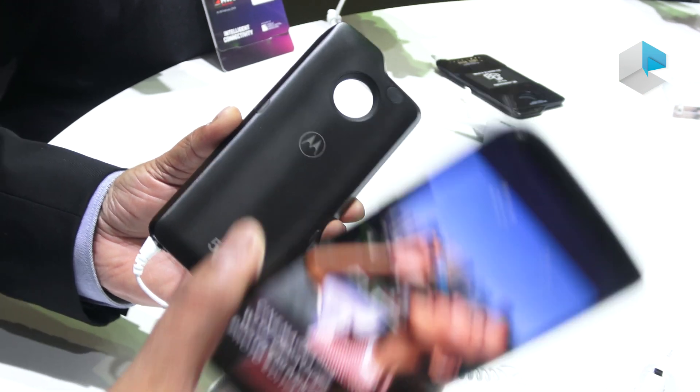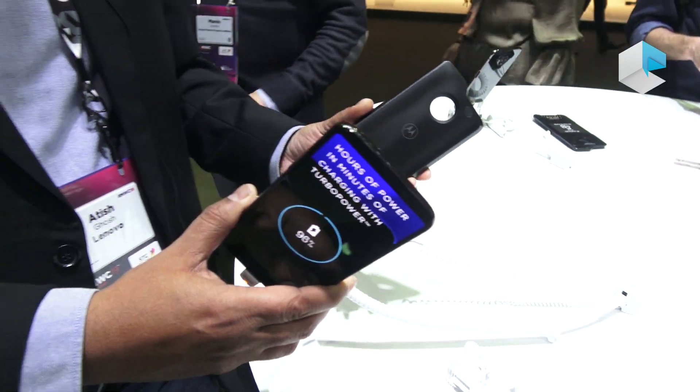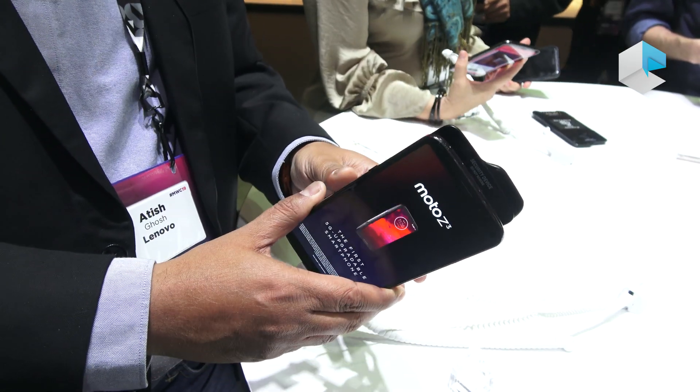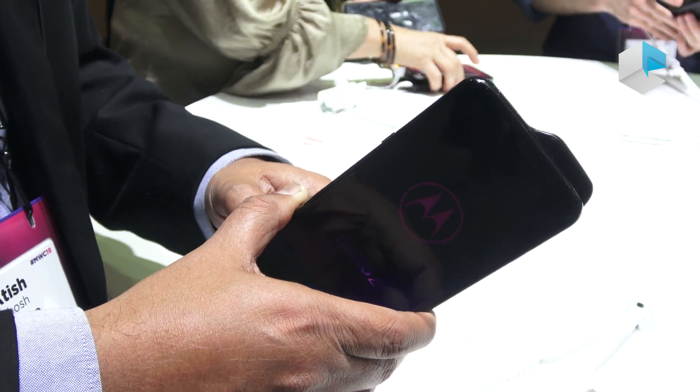So we launched the Z3, the Z series third generation, last year and that was a 4G phone. All you need to do right now is snap this mod on and your phone instantly turns into a 5G phone.